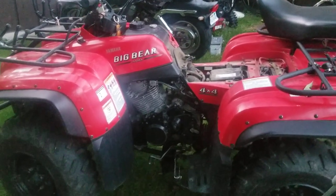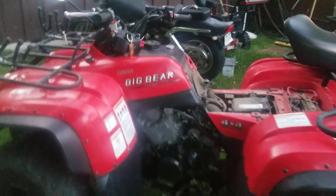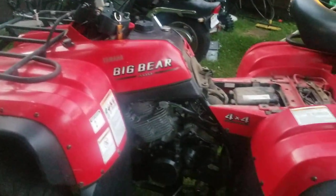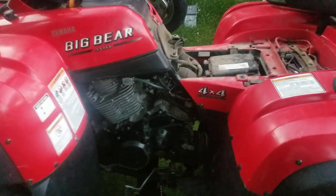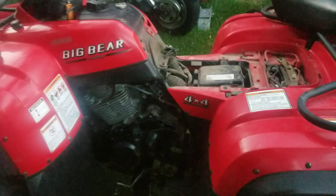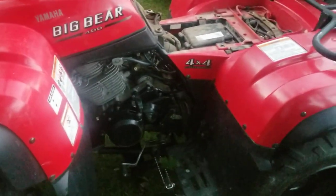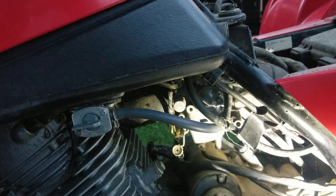Hey YouTube, how you guys doing tonight? Kevin here coming at you with a late night video. This is the Big Bear 400 Yamaha and I got to pull this carburetor off, so we're gonna see if we can get that off real quick before it gets really dark. I got to clean this carburetor, and we also gotta do an oil change, so let's get cracking and see if we can get this thing off.